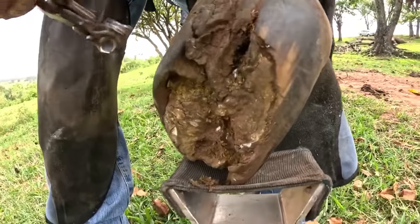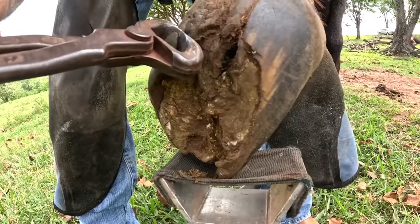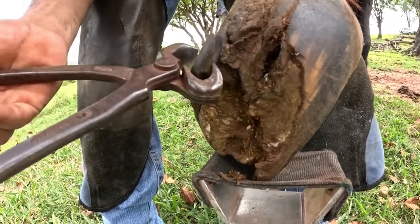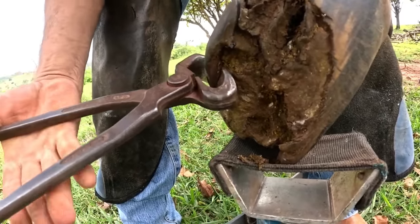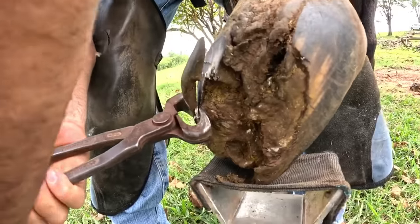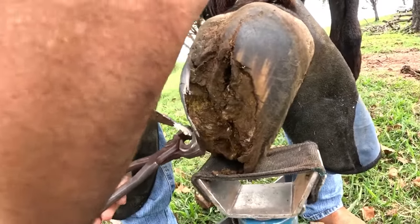We will start cutting here. Renato is now beginning to do the hoofing on our girl. Look at this — it's strong. It's cracking; it's not very dry, but the firmness of the hoof — it's a big piece of the hoof.